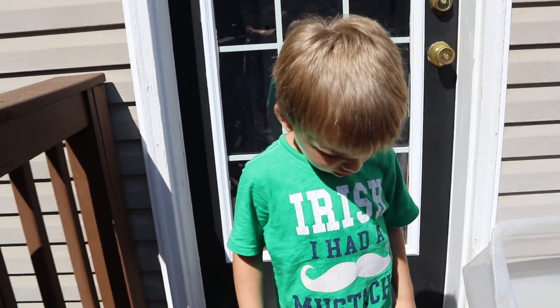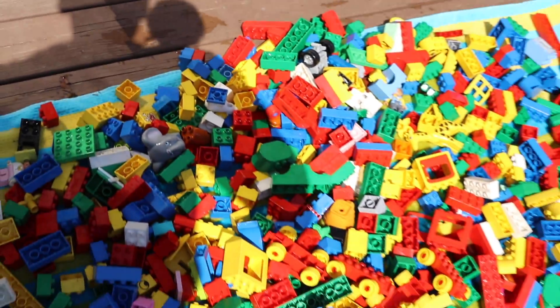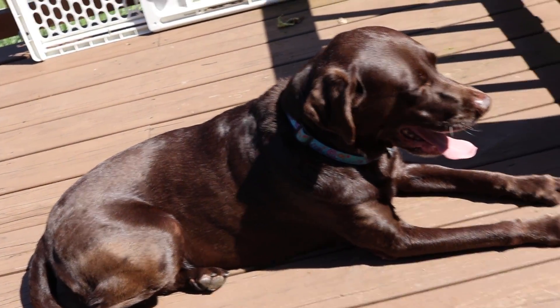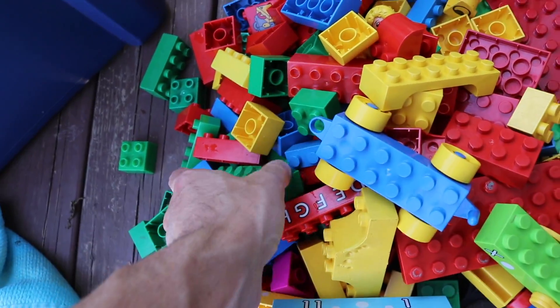They won't take too awful long to dry out here. I'm so hot. You ready to go in? We'll let these dry out here and then they'll be in your Duplo collection. Fast forward a few hours later, everything is dry in Clark's bin.